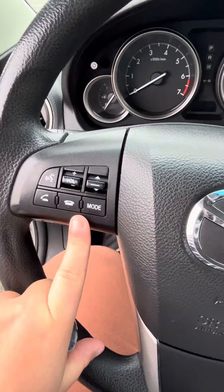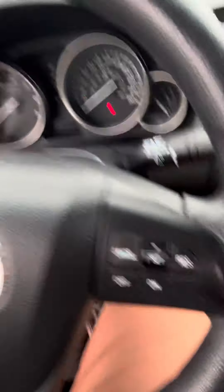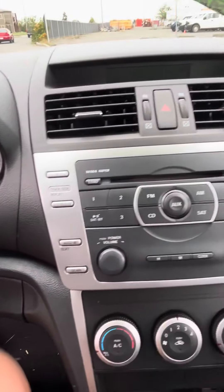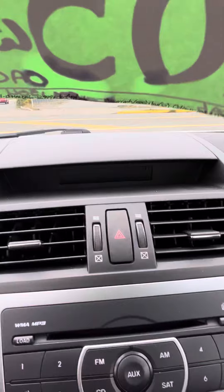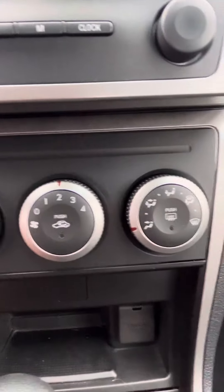Got your audio, your DJ controls, and your phone controls here, so she does have Bluetooth. Cruise control over here. This is all your display here, and you do get a little up there as well.